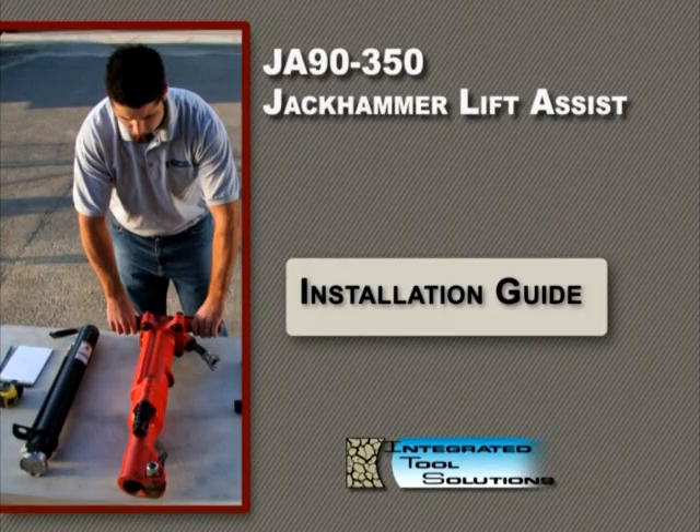In the next section, we'll discuss the proper procedures for installing the JA90-350 onto a jackhammer. To ensure the safety and efficiency of the lift assist, it's important to follow these procedures step-by-step to make certain installation of the JA90-350 is done to the specifications issued by Integrated Tool Solutions.